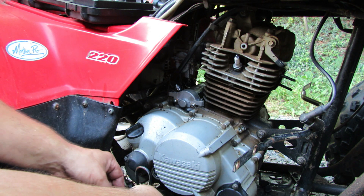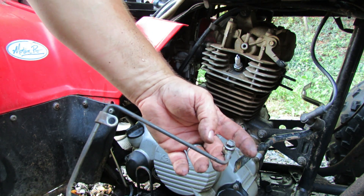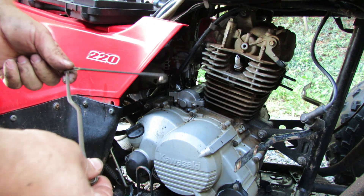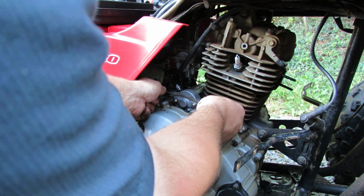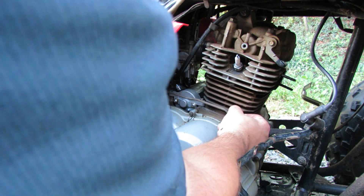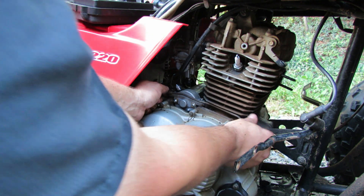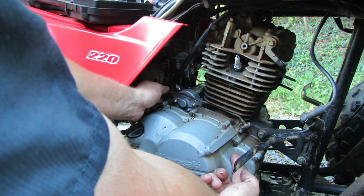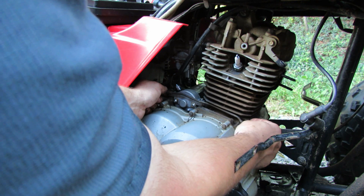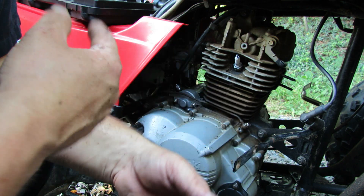Don't forget you need to put on your oil line now too. Remember this little fitting on this end — we took it off completely because we were fishing it through the engine. This line goes in the furthest hole in the block. There are two holes here and the line goes in the one furthest away from you. Get that kind of started in there and leave it a little loose, then take everything over to the other side.